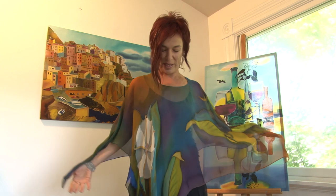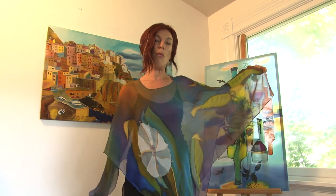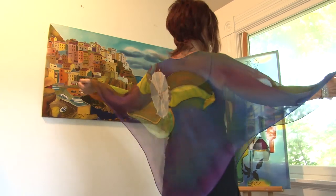This is a square poncho inspired by Georgia O'Keeffe and one of her morning glory flowers. It's very multicolored and a happy-looking piece.